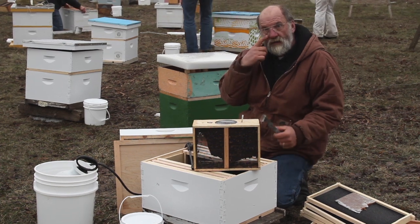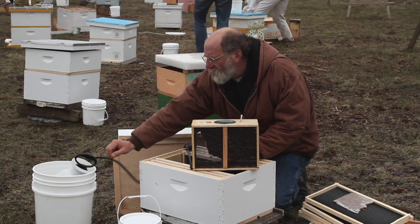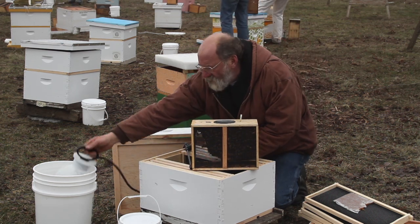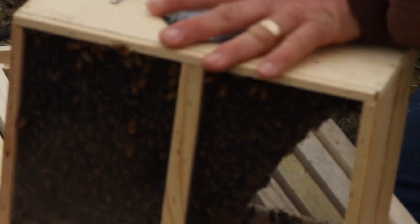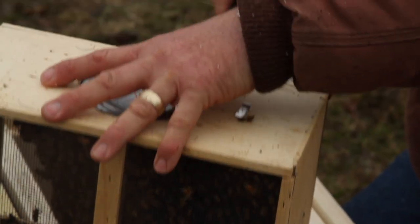We have one-to-one sugar syrup that we've prepared. Because it's so cold out here, we have it in a bucket with warm water so that it keeps it from getting too cold. We're going to spray only very lightly because we don't want them flying around, but it's cold.